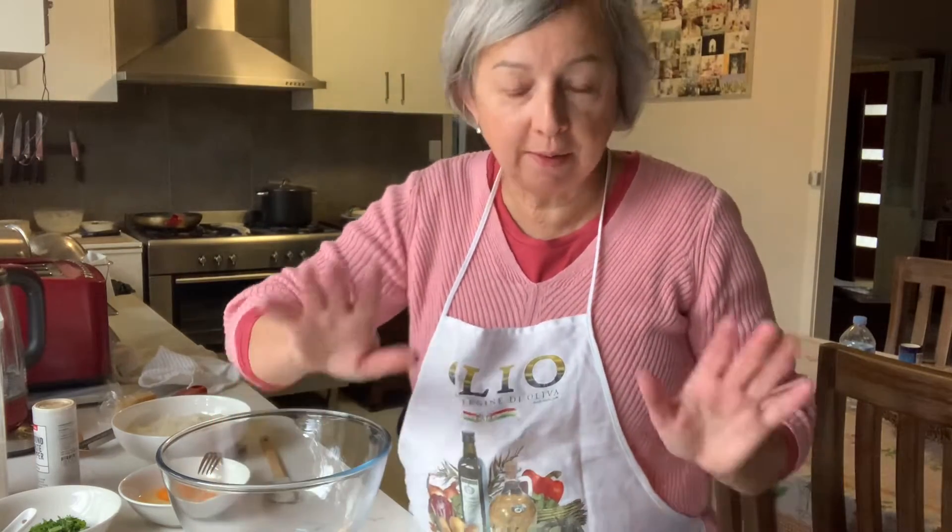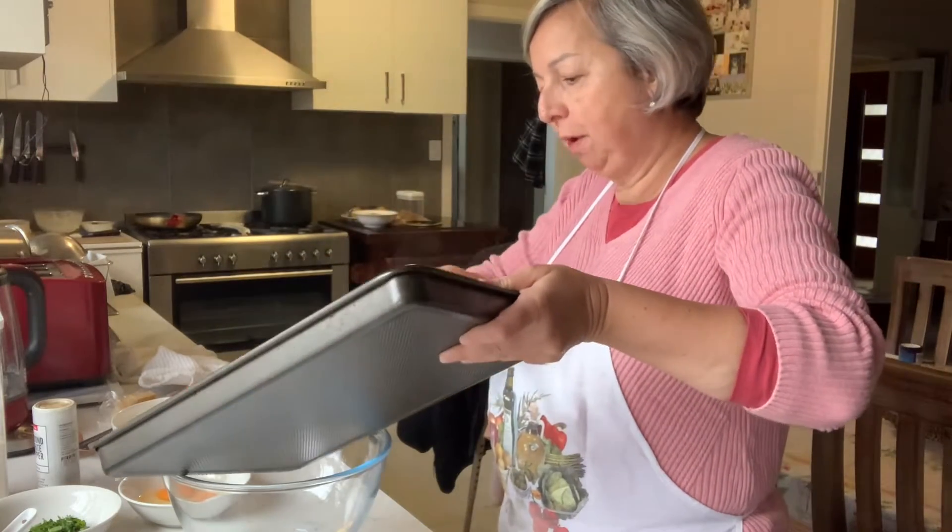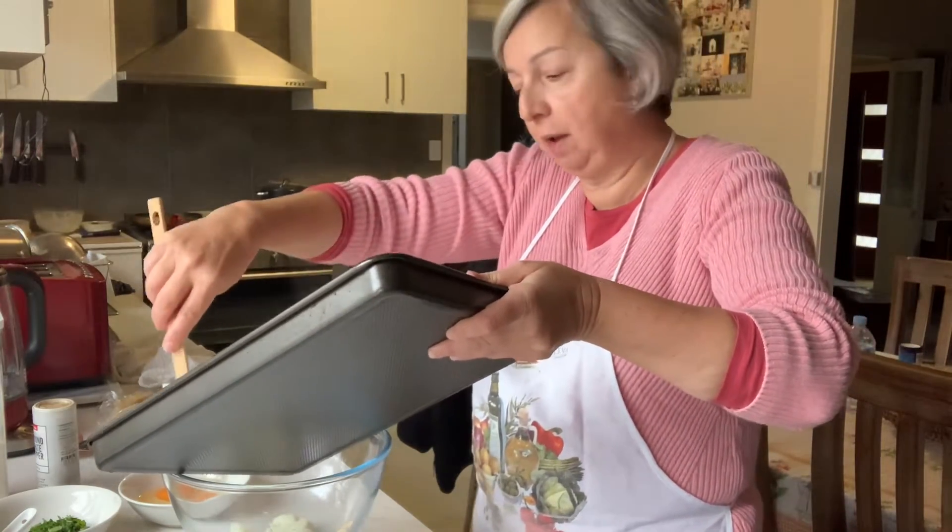I'm so glad you could join me today. I'm going to be making fratelli di cavallifiori, which are little fried things — like meatballs — made of cauliflower. I've boiled the cauliflower up in little bits.